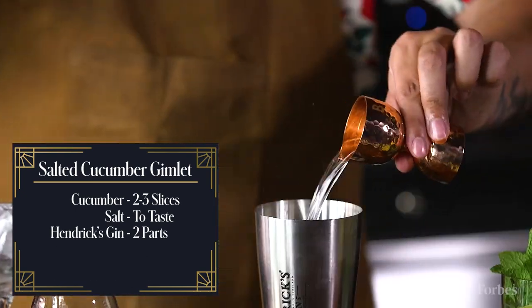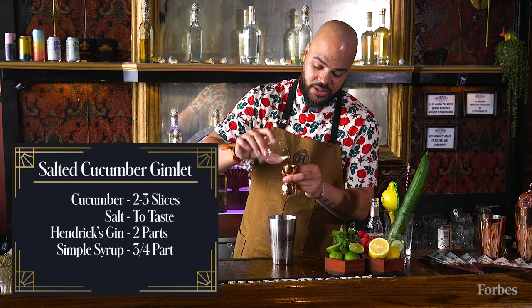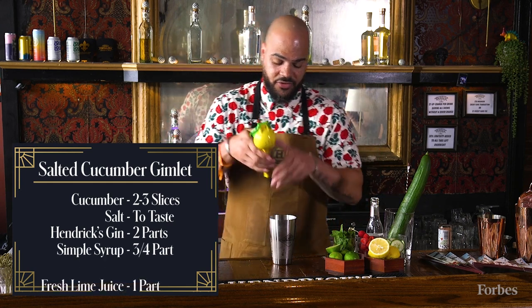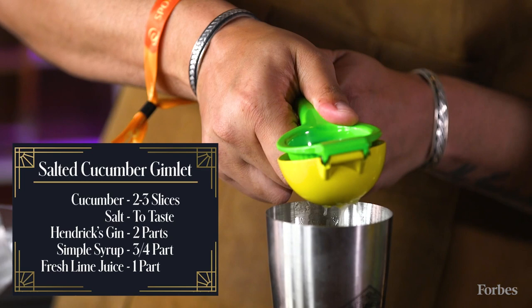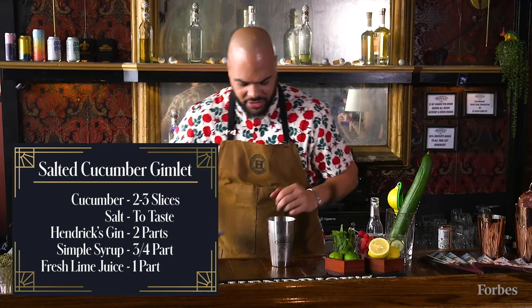Two parts Hendrix gin, three quarters of a part of simple syrup, and some fresh lime juice — we want about one part of this. Then add a little more ice.